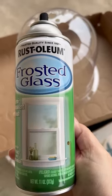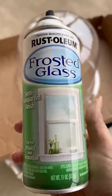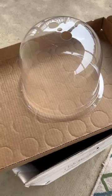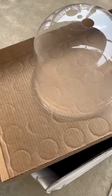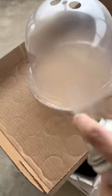Hi crafty friends! Have you guys seen these plastic bell cloches? I have an idea for these. We're going to turn it into kind of like a lighted cloche just to have to decorate with.